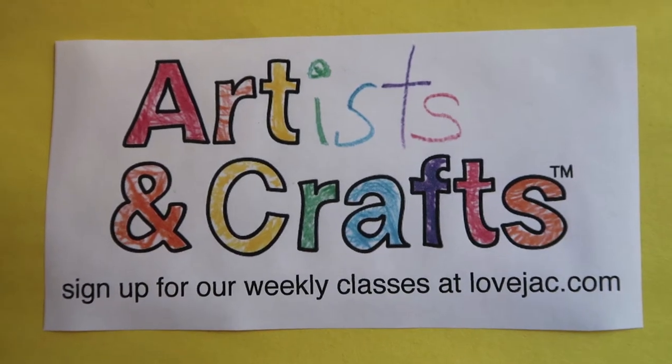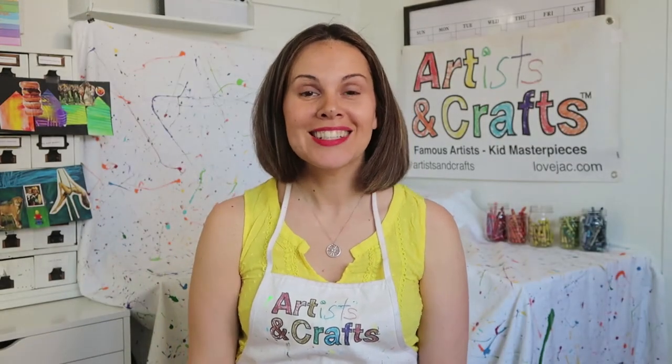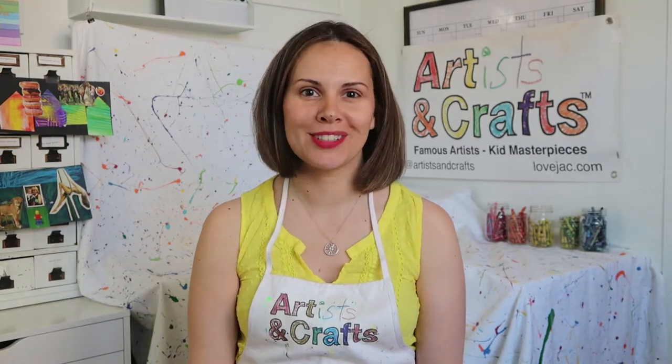Artists and Crafts online video — Romare Bearden. Hi, Artists and Crafts families. Today's artist is Romare Bearden.